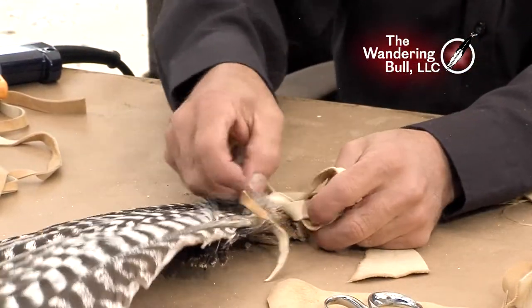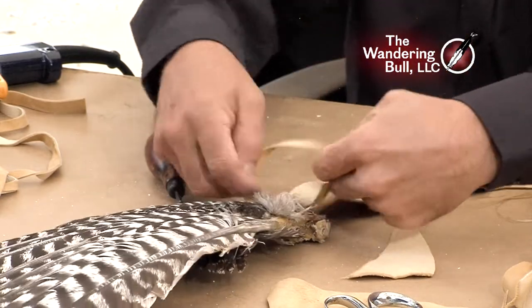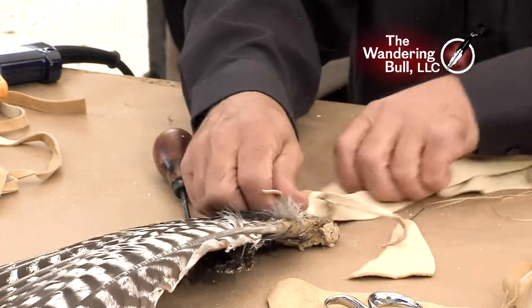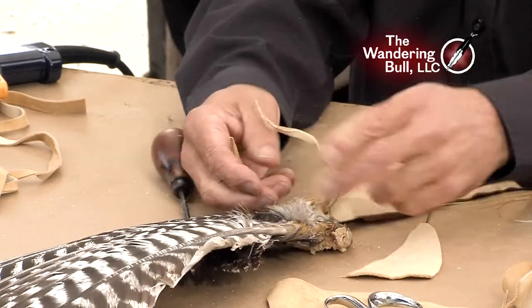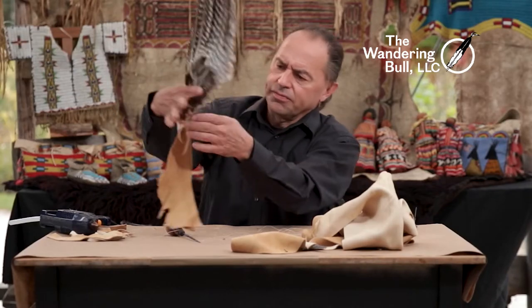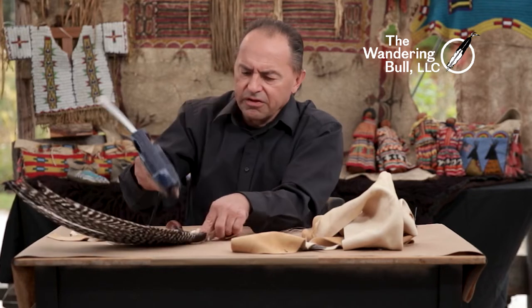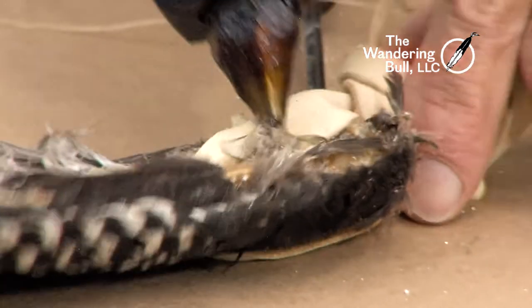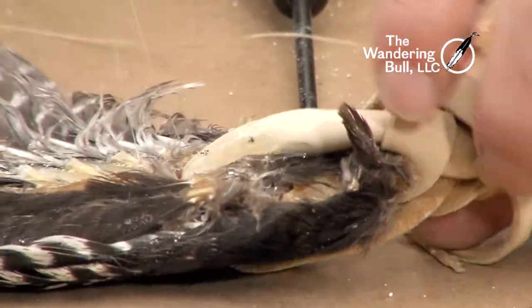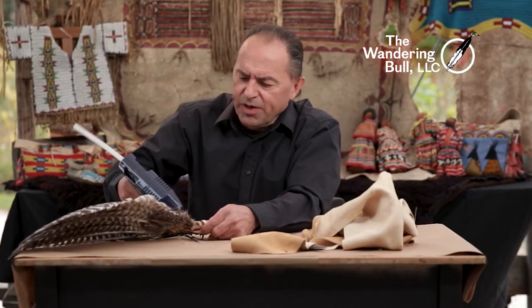Tie a little knot, these two together. I don't normally use the hot glue but in this case I am going to — it makes a great bond. So that's going to hang down. I'm going to throw some glue in here just to hold it in place, because the fan is one thing you don't want to drop it, you don't want to lose feathers out of it. It's important — you're going to show respect to these birds.